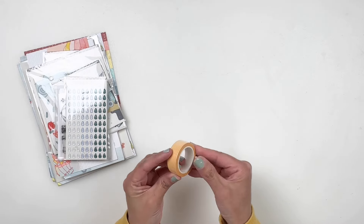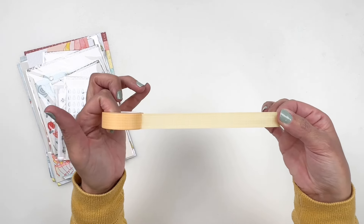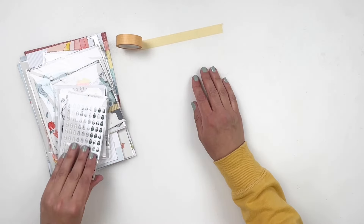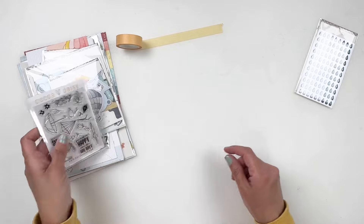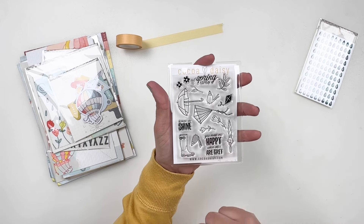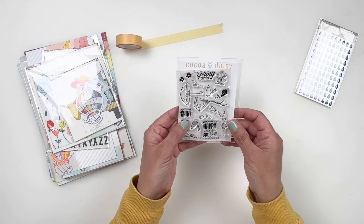This is the washi tape, and it's in a really beautiful orange — it's a white grid with that orangey yellow, so pretty. I'm totally matching this month's theme. Some raindrop enamels, so cute. And then the stamp set — you have some rain boots, umbrellas, kites, and that little bird. I'm so excited to have the birds, I think those are so cute. And then you have 'rain or shine' and 'springtime.'